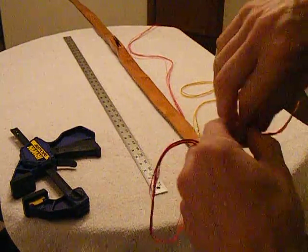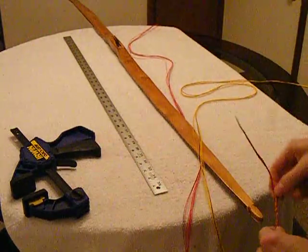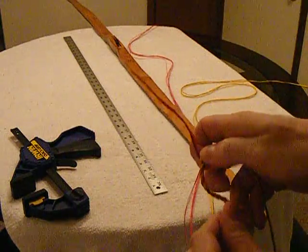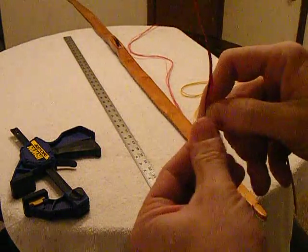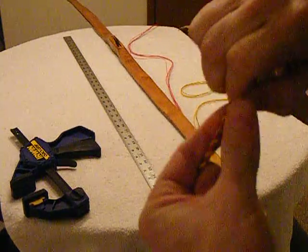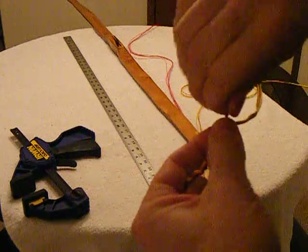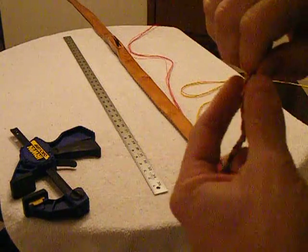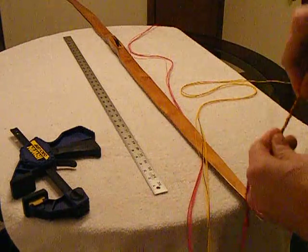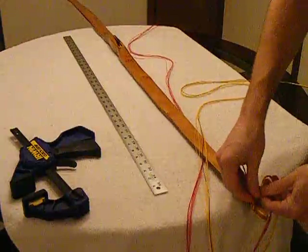My little secret of how my strings always look so good on my bows - I measure them every step of the way. Sometimes when I make these for other people, if I have a friend with a Howard Hill and I'm making a string for that, I'll take my Howard Hill down. And tips are usually fairly similar.